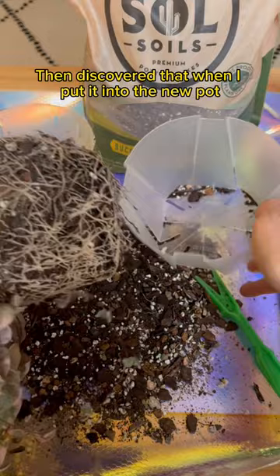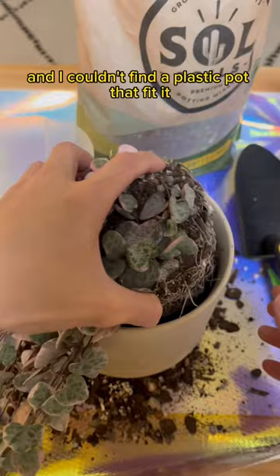Then I discovered that when I put it into the new pot, it was still too small, so I had to go find another pot. I couldn't find a plastic pot that fit, so it was just gonna go directly into this planter.